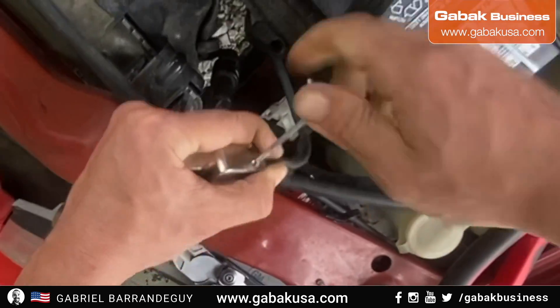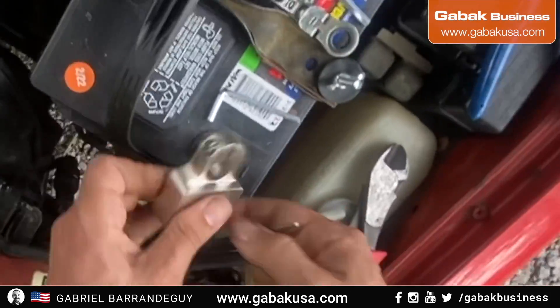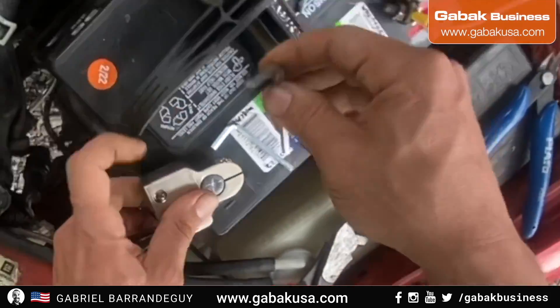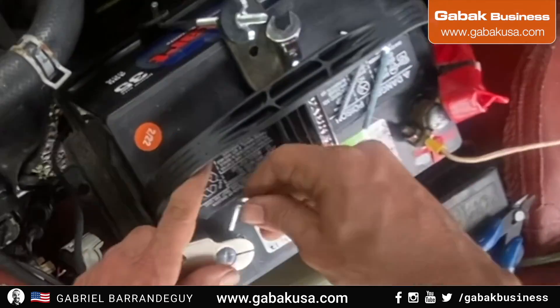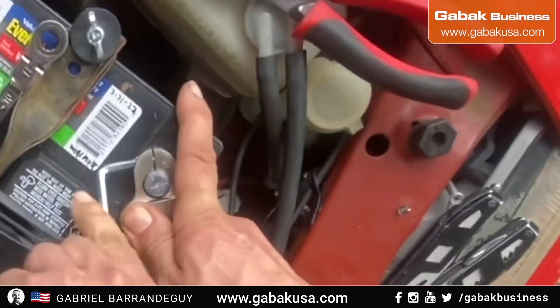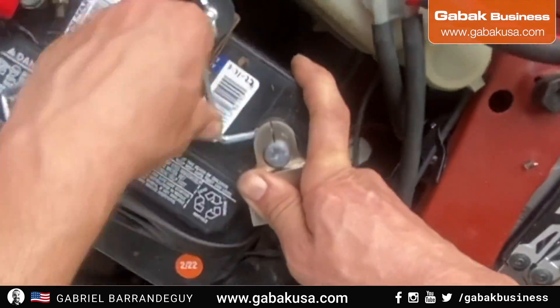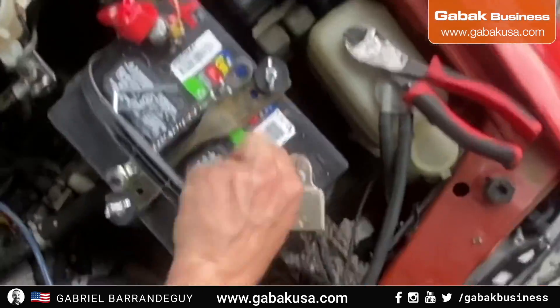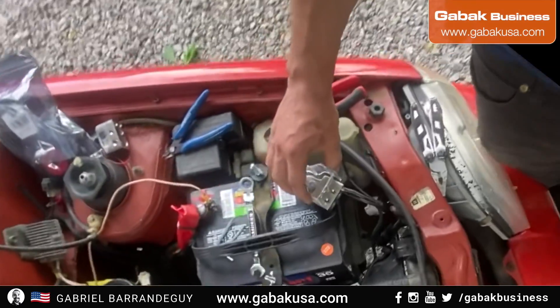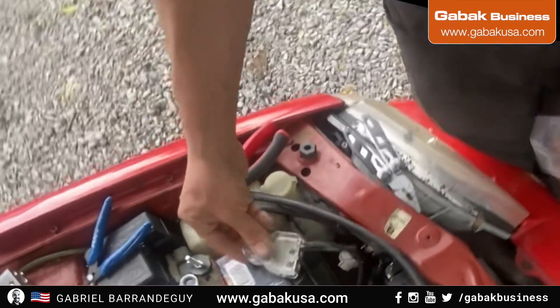In this case it was very easy. I'm doing this on a Geo Metro, so the way I can know if the battery is low or anything like that is just by lifting up the hood. You don't have to use a multimeter every time — otherwise you'd have to have the multimeter handy every time you need to check.